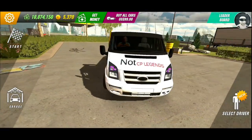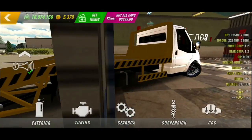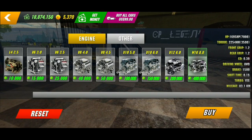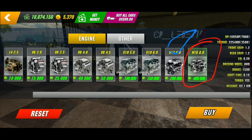Follow my steps carefully for the best results. I use 1695 horsepower for a better experience, but you can try 925 horsepower if you don't have it unlocked.